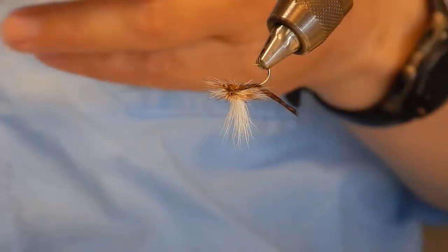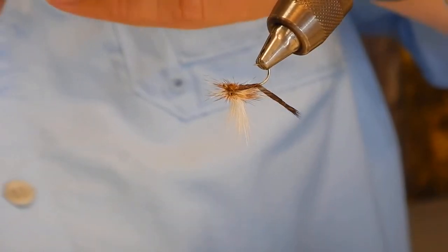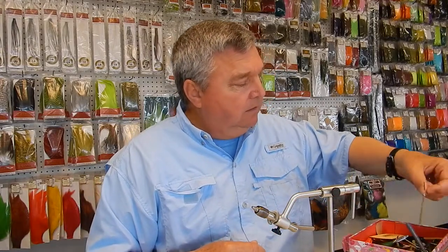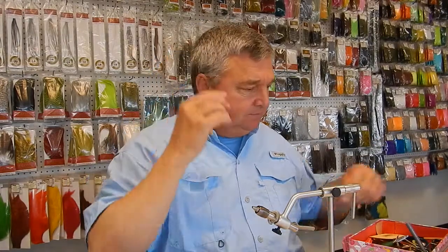I'm going to pass this around — take a look. I'm going to be here Tuesday but I'm going to start really getting serious on it. I'm looking at the wind and the weather. You've got to deal with a little bit of that wind — as Kim says, if you're waiting for a good day to fish in Kansas, you'll wait a long time.